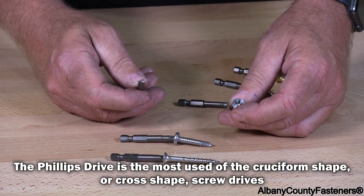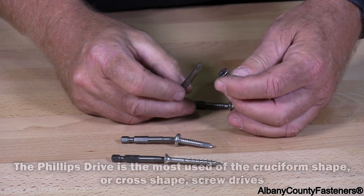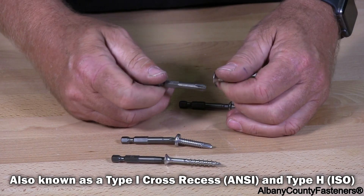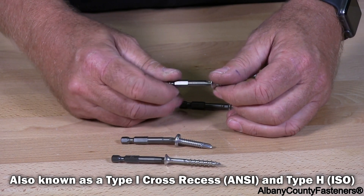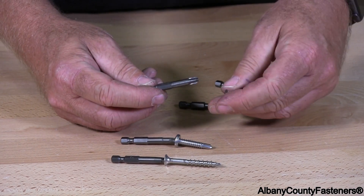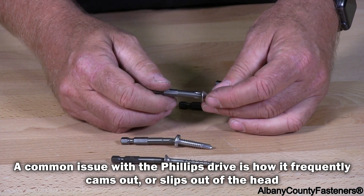This is a Phillips flathead screw with a Phillips drive bit. This particular one's a number three. If you buy a good Phillips bit like the ones we sell, you'll have very little issue.